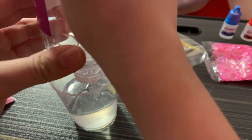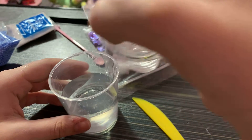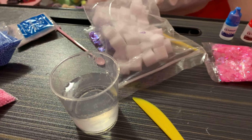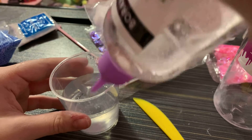Oh my gosh, we gotta add a lot of glue. Oh my gosh, this is the last part of my glue! Oh no, we can't make any more slime videos after this because I've already used all of my glue. Sadly I used all my glue, but it's okay, it was fun having glue. Don't worry guys, I will be making more slime if I ever get more glue. I'm just gonna add some activator.